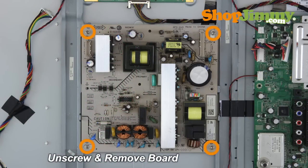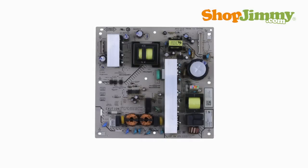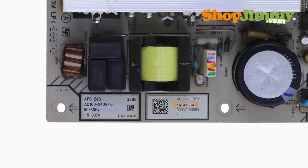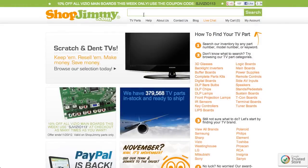Unscrew and gently remove the board from the chassis. The part number for this item can be found printed on a barcode label. Search your part number on ShopJimmy.com to find a compatible replacement.